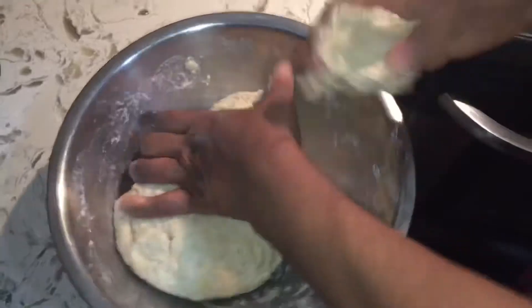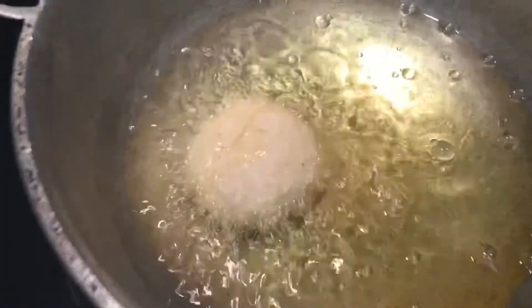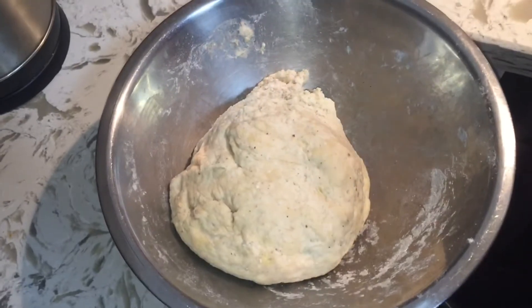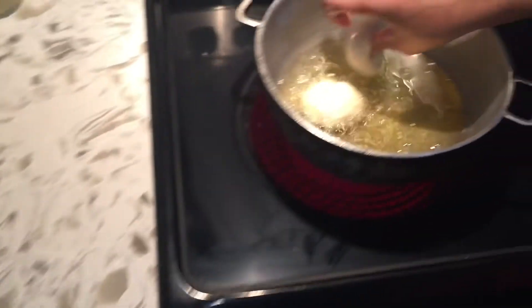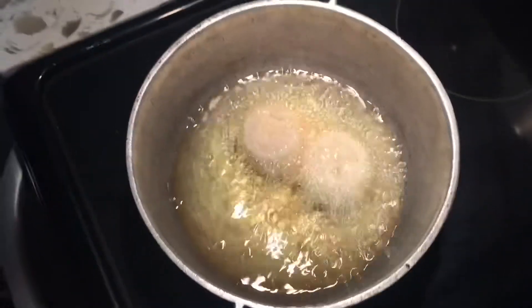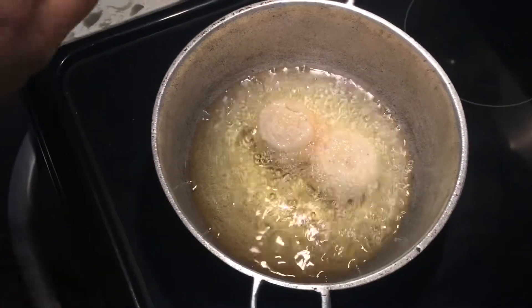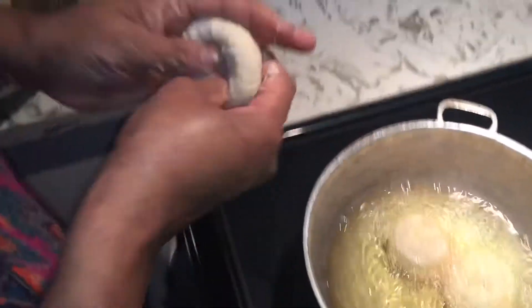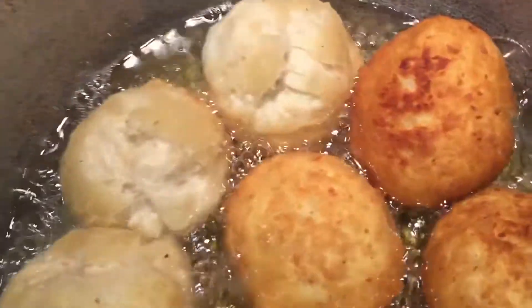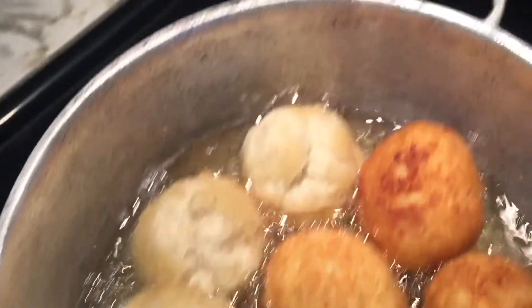I'm going to keep the stove on low because if you have the heat too high it's going to burn and your dumpling is going to be raw inside. When you do it on low it's better. I'm going to let them cook on one side until brown and then turn them over. Keep your stove on low so they don't burn too fast.